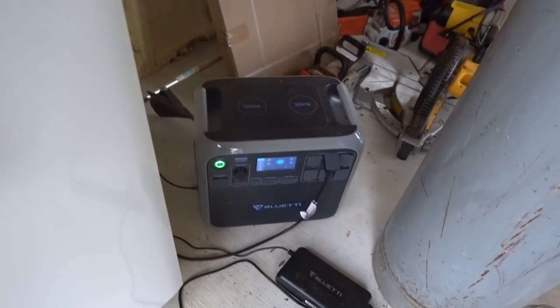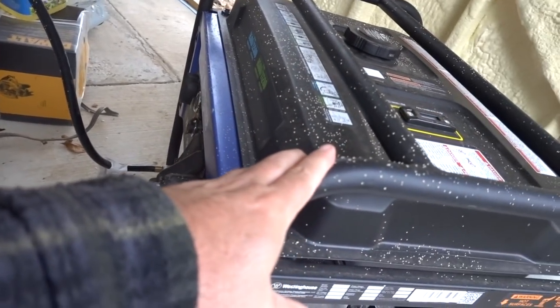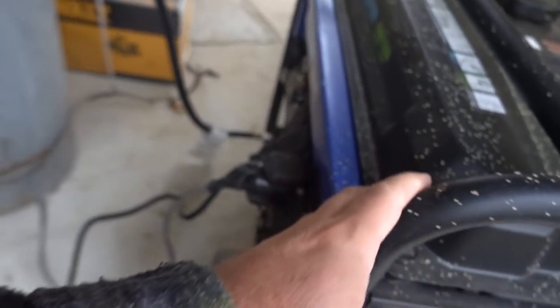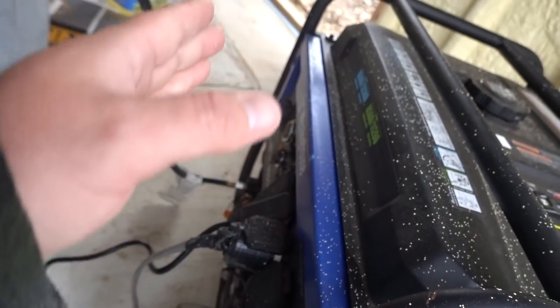The cool thing about this is how I'm running the deep freezer out here — I'm going to be running it off the BluEddy. BluEddy is actually doing a huge giveaway right now, and they're having a big sale on their website too. I did a whole review video on this about a month ago — I'm running the whole cabin off it. It's actually running my deep freezer now. I have it hooked up where I can actually charge the BluEddy while the generator is running for the well, so each time I run the generator for water or laundry, it charges the BluEddy.